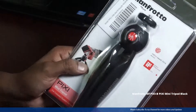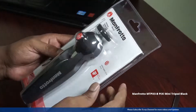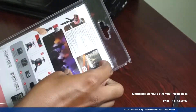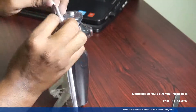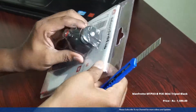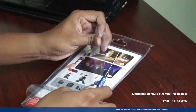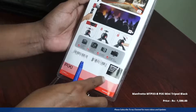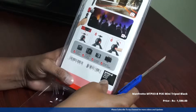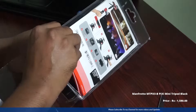Most importantly, it is very lightweight and very easy to carry. If you look at the box, so many pictures are shown displaying the compatibility and user manual. I'm trying to remove it from the box. You will find many pictures — camera pictures — showing compatibility with all types of cameras.